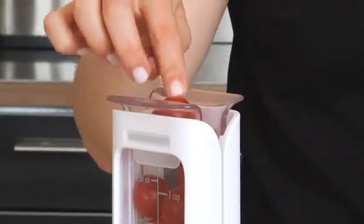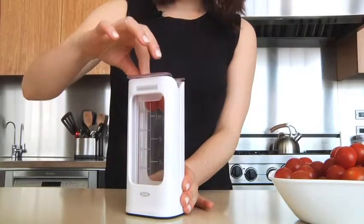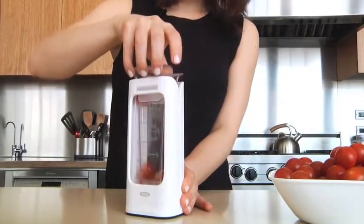To use, simply load the guide with grapes or small tomatoes. Lifting both walls to separate them allows the fruit to fall easily to the bottom.